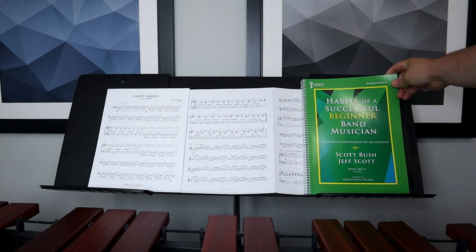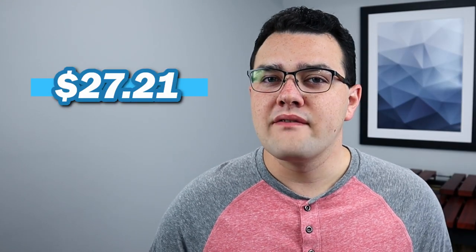They come in pairs of two, and this is an absolutely necessary purchase if you're needing any more room on your music stand — no matter if it's extra room for music, books, or anything else you can think of. Just not pencils. The price of the package of two is going to be $27.21, and by the looks of it, they are only available on Amazon.